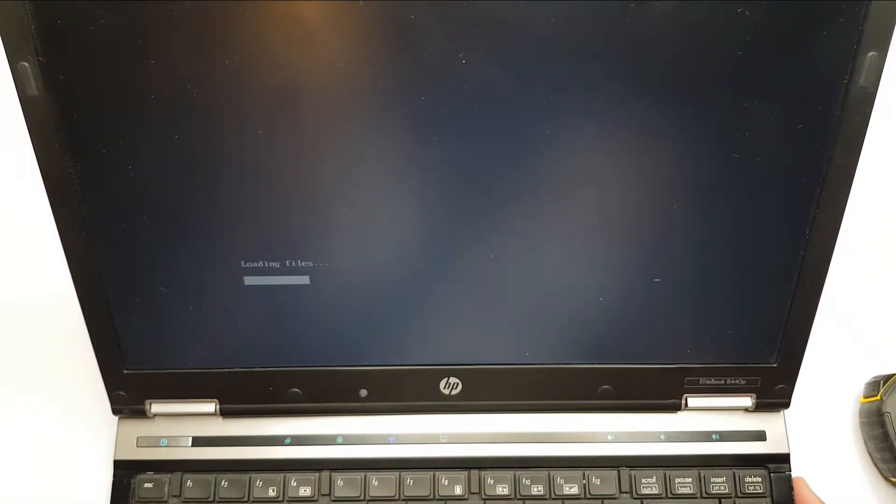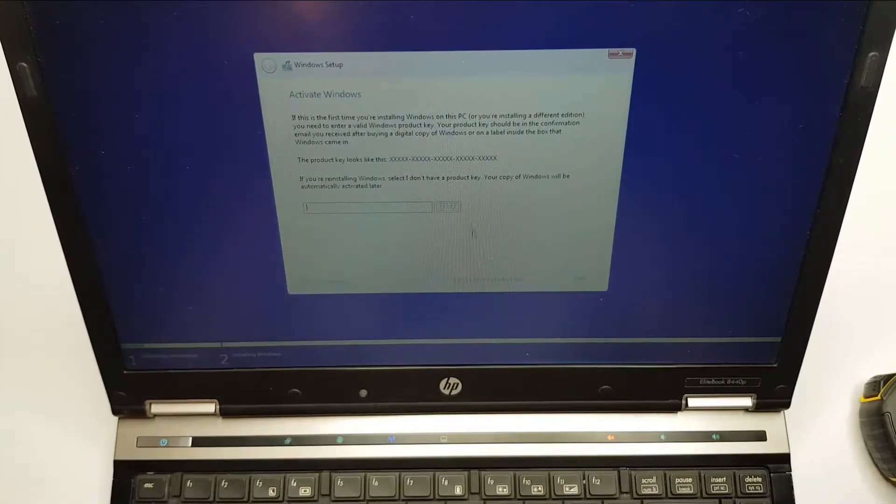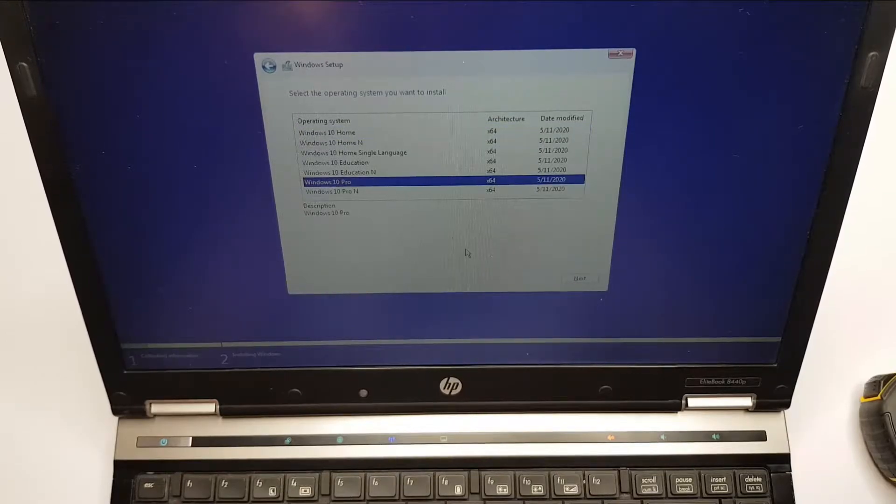The laptop has now booted from the USB drive and Windows installation has started. The Windows installation will be a typical installation and doesn't need any extra settings, since the SSD will be detected as normal storage. I will enter the product key later. Here we have to select the edition of Windows matching the license we have. For this laptop it was Windows 7 Professional, so we will select Windows 10 Professional.